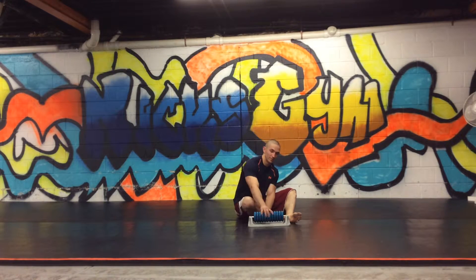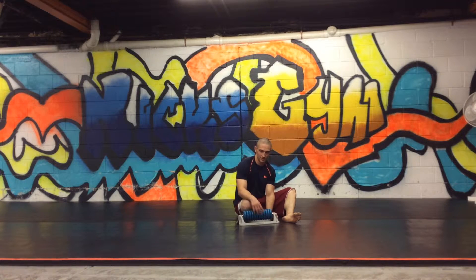You can use this almost exactly like a foam roller, with some exceptions. I don't like using it over the spine as much, but I'll use it for the bigger soft tissue areas.